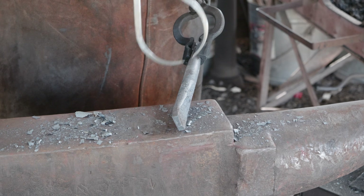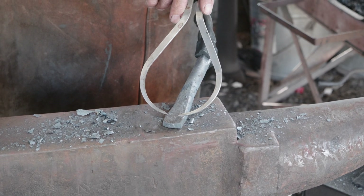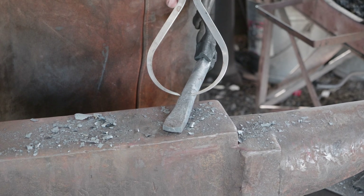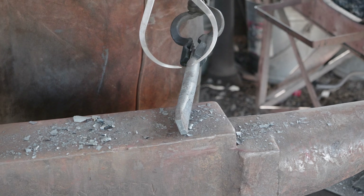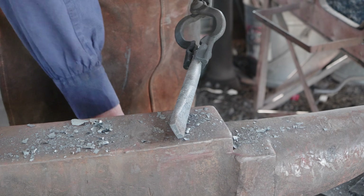We'll heat it up and continue to work our way back. We're well over our seven-eighths inch there, maybe close to it, so we're gonna try not to let it spread too much wider. Once we get this all down to a half inch we'll come and put a little more taper on it, taking us down to an eighth inch.